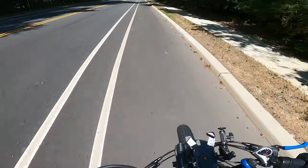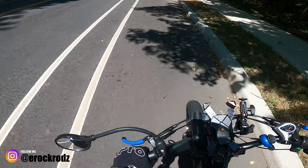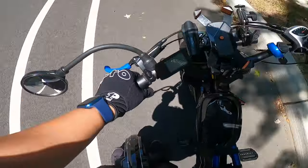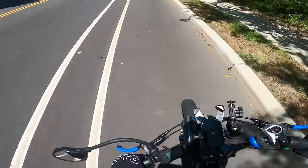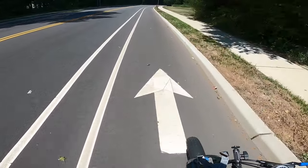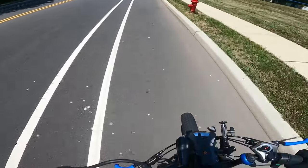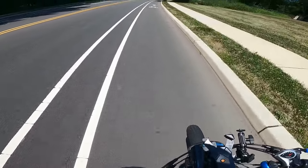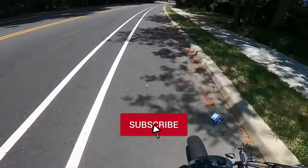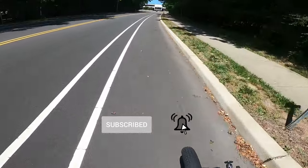Alright guys, welcome back to the channel. It's E-Rock Rods, and today we are doing something interesting. I'm riding my EUC, but I'm pushing along my X-Class, because we met someone on our PEV Facebook group that I run. He was interested in e-bikes and wanted to see if he could try one out. I've been in correspondence with him, and I'm bringing my bike over to the school for him to try out. We're going to meet up.